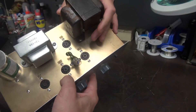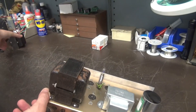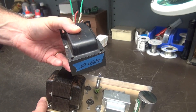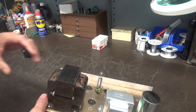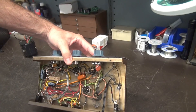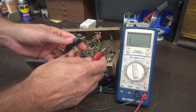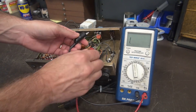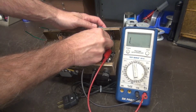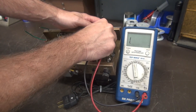Let's check the power transformer real quick. The good news is I was digging around in the D-Lab archives and I have a drop-in replacement for this amp. He told me the primary is open — we'll verify that and then we'll replace it. I have my meter set up on ohms, 2k scale, leads are good. Going across the primary winding right here — wide open. So there's no saving that transformer.